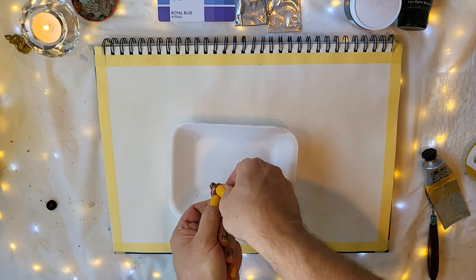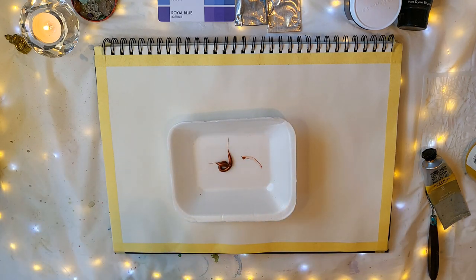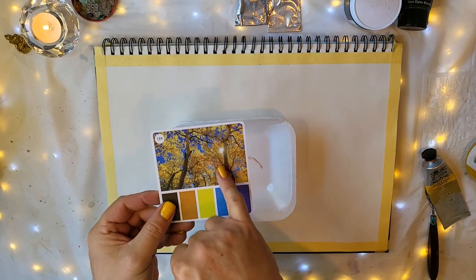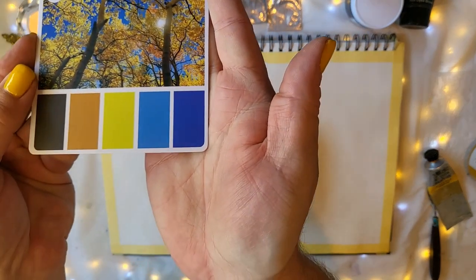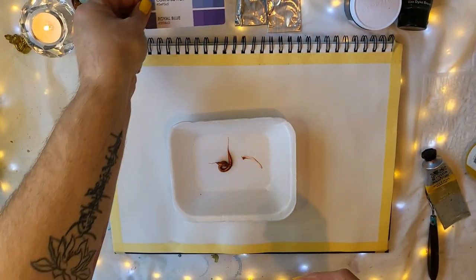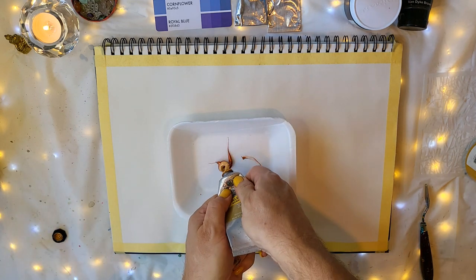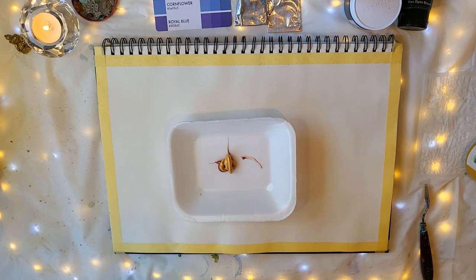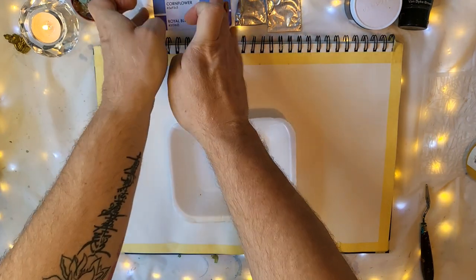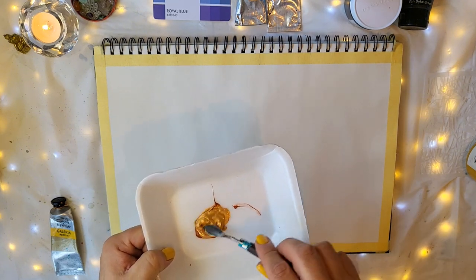I'm going to mix whatever copper I have remaining in this tube — it will probably just be a little squirt. Here we have it: a copper that is much more red than what's shown on the color reference. I thought of adding some gold — that warmth represents the warm leaves we see in the reference image. I've been working with these color cube cards since they arrived and it's a lot of fun to work with a limited color palette, because these colors work — and we know because nature showed us.